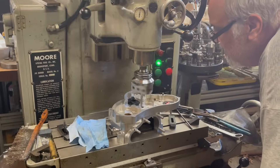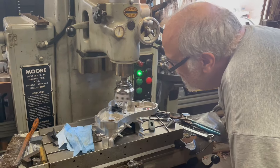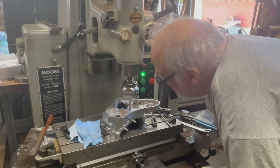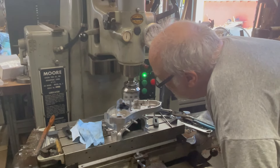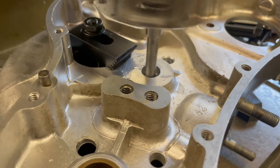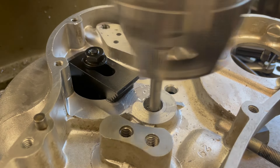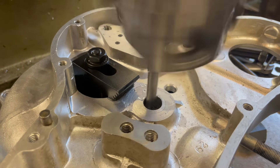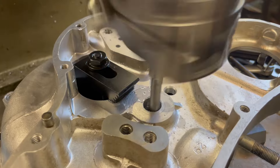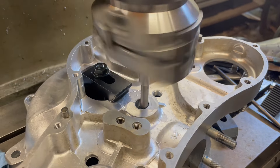It's taking just a few thousandths of an inch off at a time. It's a very slow process but a very precise process. The jig borer is a lot more precise than using a mill or something like that, so this is done all the way down to the thousandth of an inch. You can see it's just taking a little bit of material off at a time — just ever so slightly — gradually working that hole bigger and bigger.